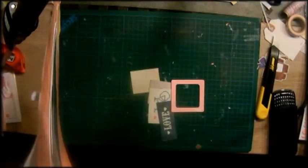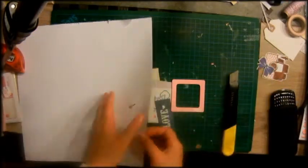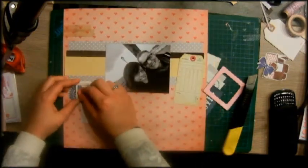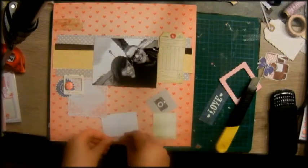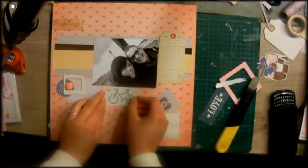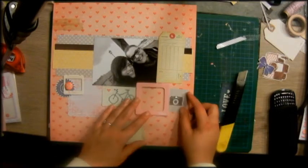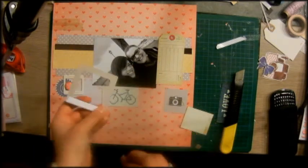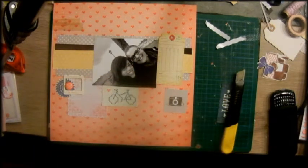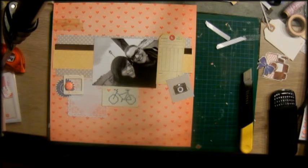Here I layered a die cut from the ephemera pack — from Crate Paper, the Pier and the Maggie Holmes collection. This one is the first Maggie Holmes collection; I think she just called it Maggie Holmes. And here you can see the bike — the bike is pretty much stitched on, or it has a stitched look on it. I adore how I used these photo frames on this layout; I really love it.